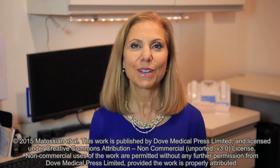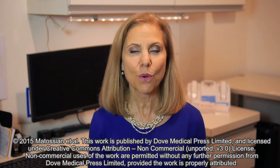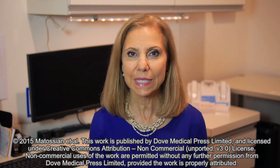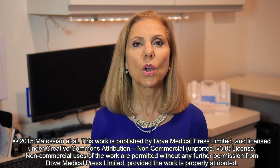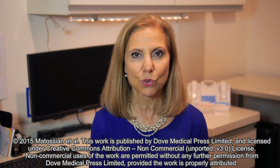I'm Cynthia Matosian of Matosian Eye Associates. I'd like to share the video abstract of my upcoming presentation on wound sealants for clear corneal cataract surgery procedures.